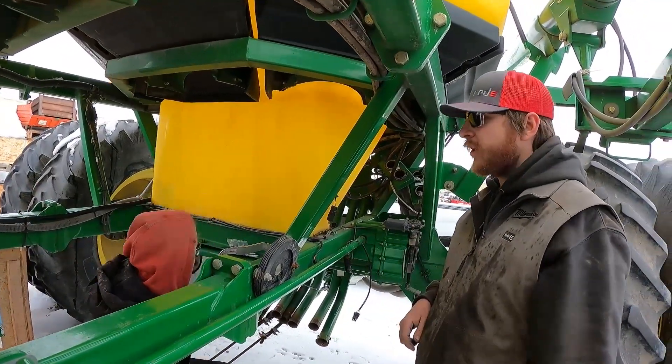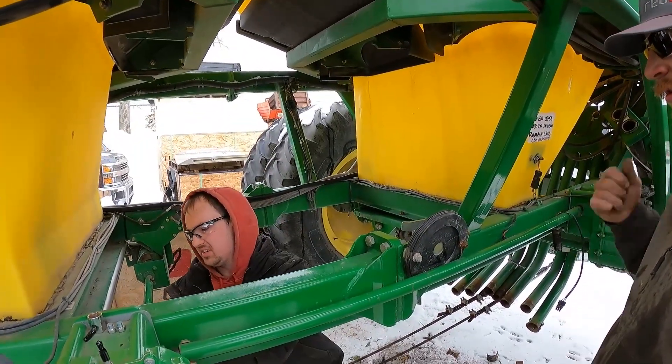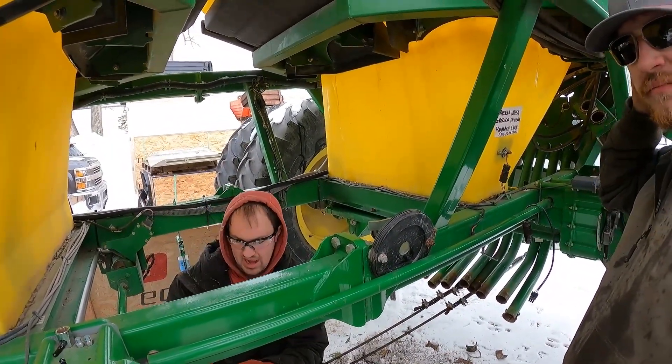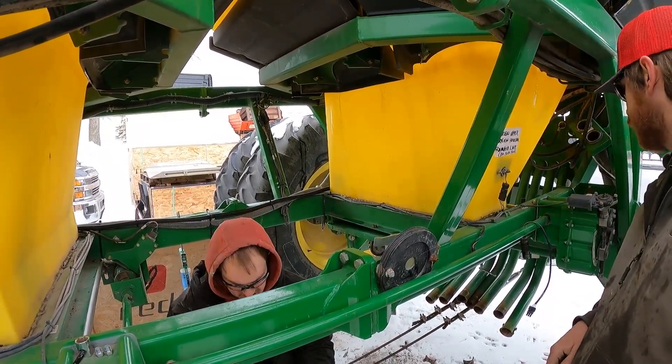The front one came down relatively easy. You had to cut one or two ladder bolts on the back one? I cut all four bolts and out of the four ladder tubes only one was seized, but all four bolts had been cut.